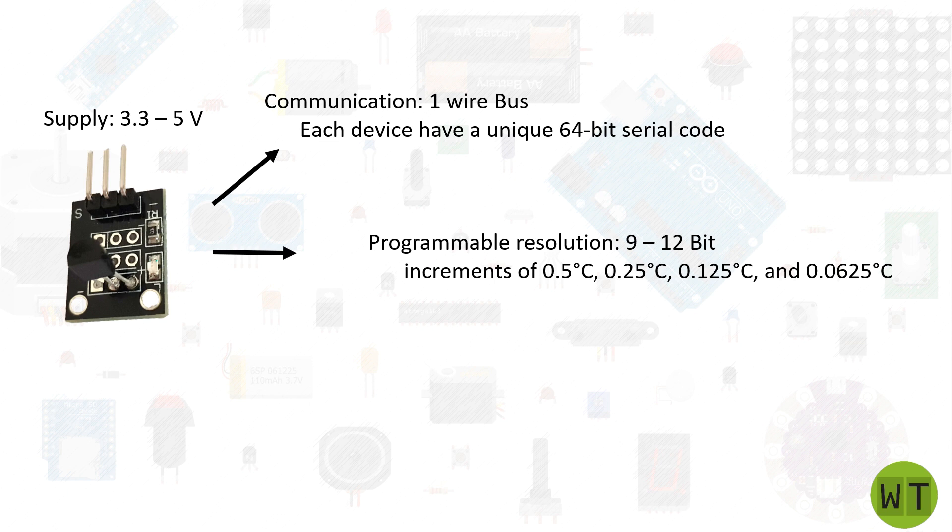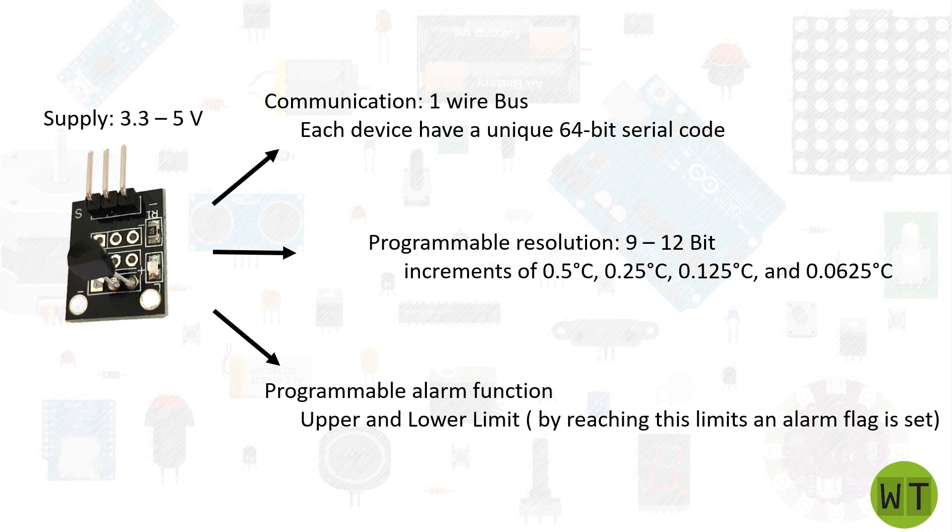Last but not least, this sensor offers us the possibility to set an alarm function, and this is really awesome. We can set an upper and lower limit, and when those limits are reached an alarm flag will automatically be set. For more details I highly recommend you to check the datasheet of this sensor — link in the description.